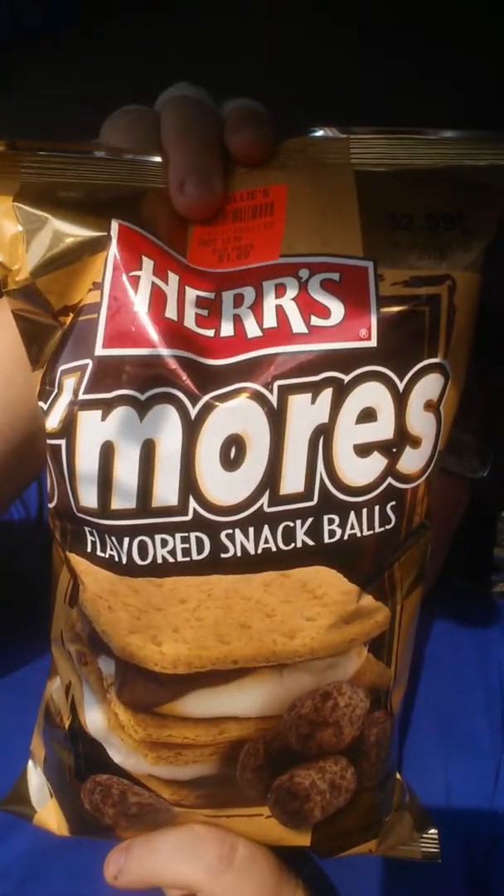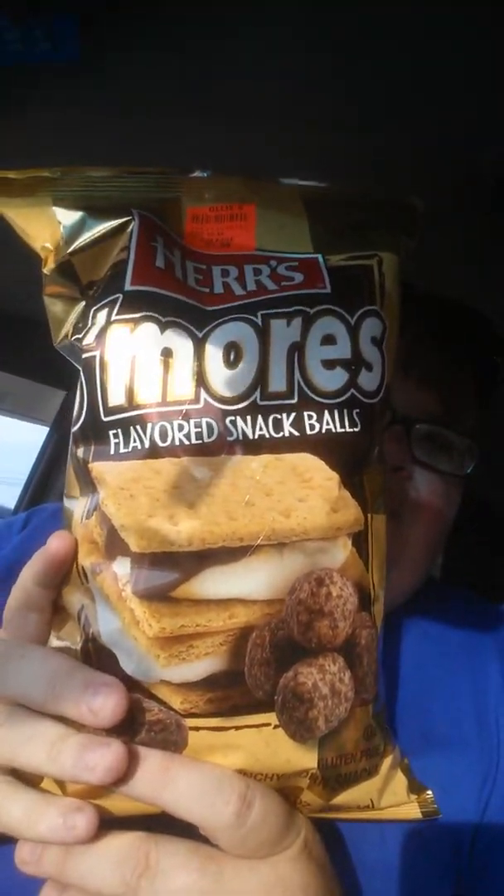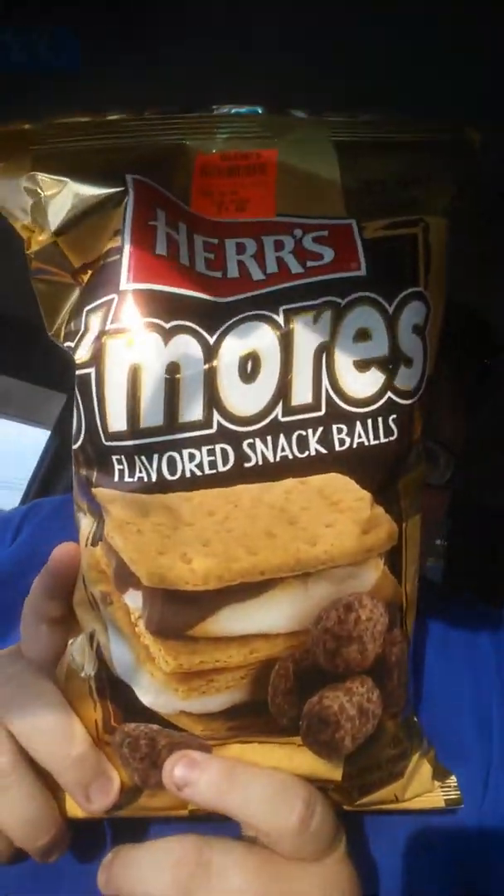What happened was, we were in line, we checked out, everything was cool. But this man — I'm going to show you what got me in trouble, what sent me back in Ollie's. Look at this, y'all. Hers S'mores Flavored Snack Balls. Oh Lord. Miss Kathy, I hope you've got Ollie's — you can get some S'mores balls. When I saw the word S'mores, because I go into my Giant, which is a grocery store, and they had all their Hershey bars and graham crackers. What else do you need — marshmallows? So when I saw these I was like, I can have these little puppies. And they're gluten-free.